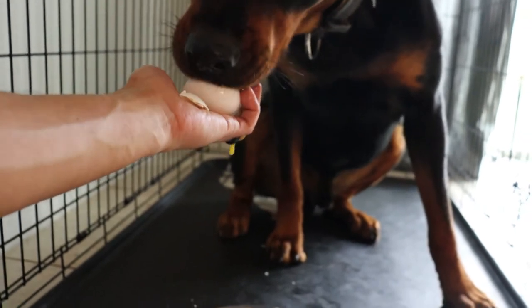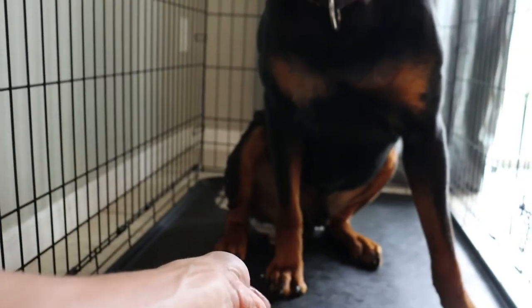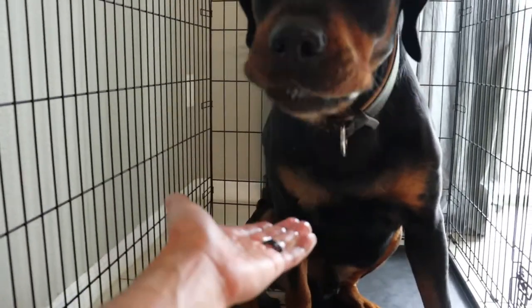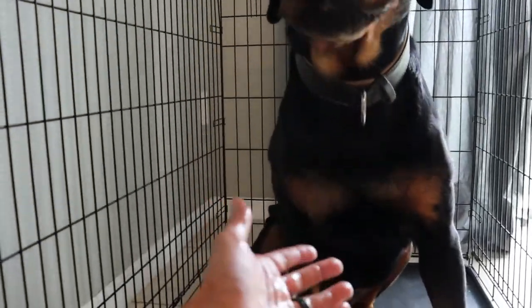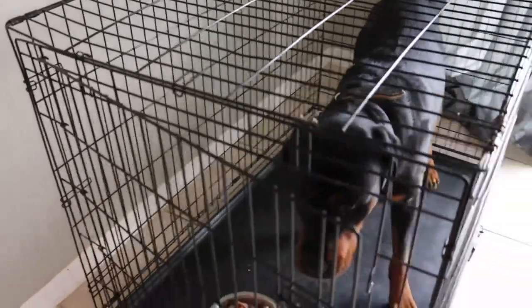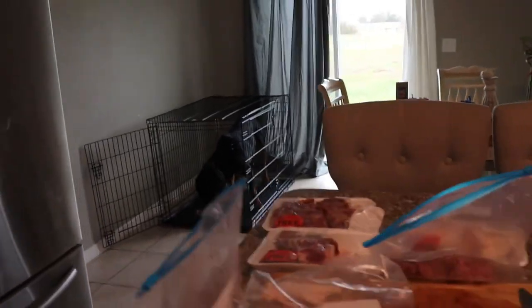If you guys are thinking about putting your dog on a raw food diet, do the research. To me it's worth it — I noticed a difference in his behavior, I noticed a difference in his teeth being whiter, his temperament — everything. It just helped. If you enjoyed this video make sure to give us a thumbs up, and if you haven't, hit that subscribe button. Thanks for watching guys.